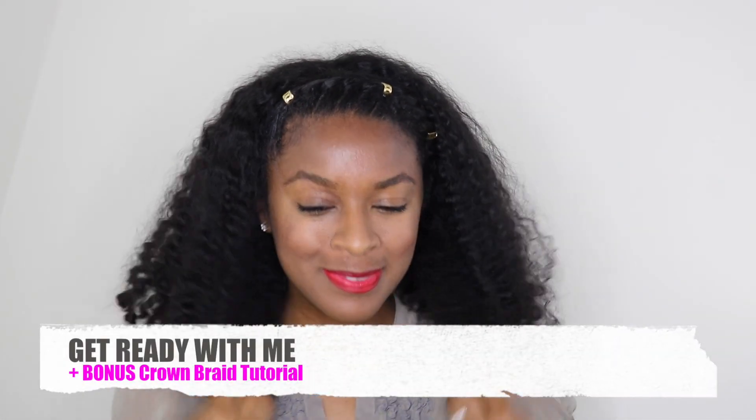Hi guys, thank you for coming to my channel. In this tutorial I do a quick get ready with me makeup routine and a quick crown braid braid out. If you're interested, please keep watching.